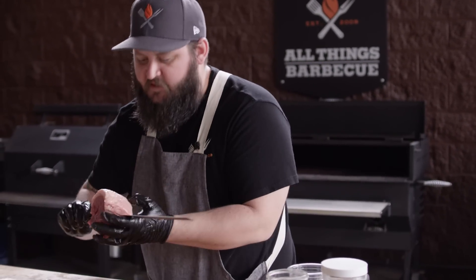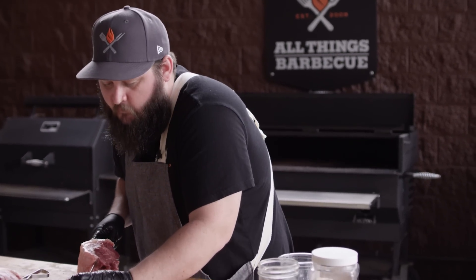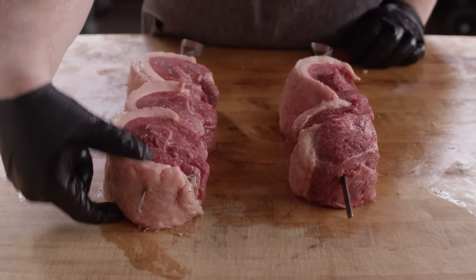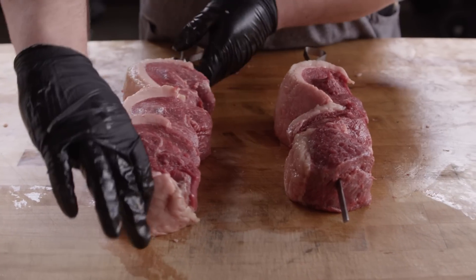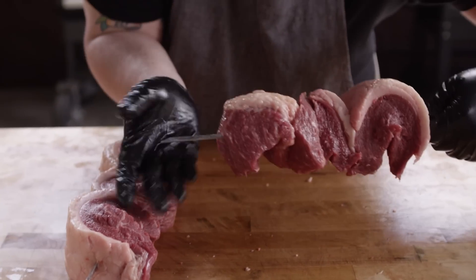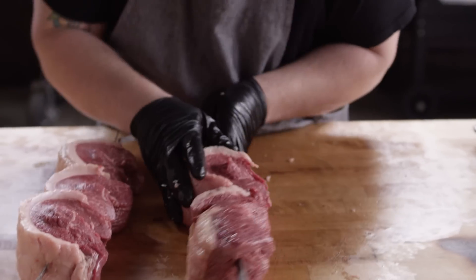A larger skewer like this can be hard to come by, but this is a Steven Reichland product that we carry here at All Things Barbecue — check it out at ATBBQ.com. We've got them stocked up for you guys. We've cut these to an even thickness, but it's a good idea to keep like-sized pieces together so that they cook as evenly as possible. If you do have some smaller pieces from the ends, make sure they're toward the end of your skewer so you can always slide them off if they're finished before the rest.